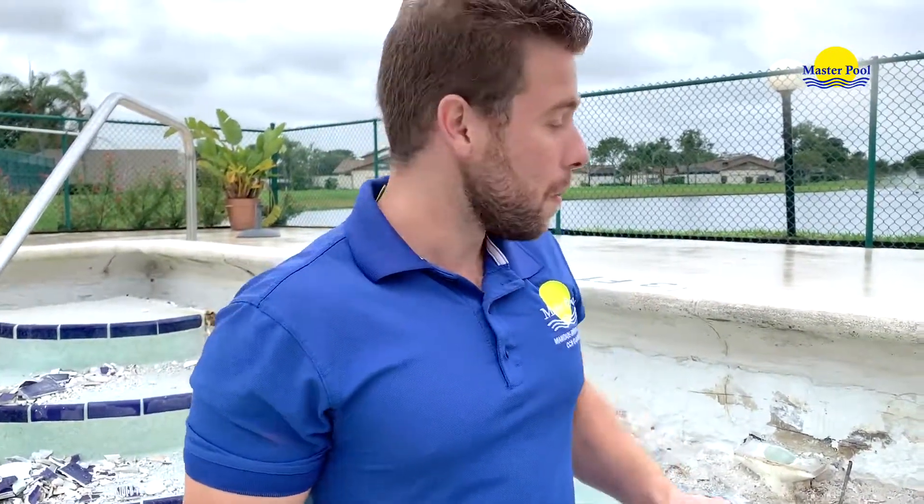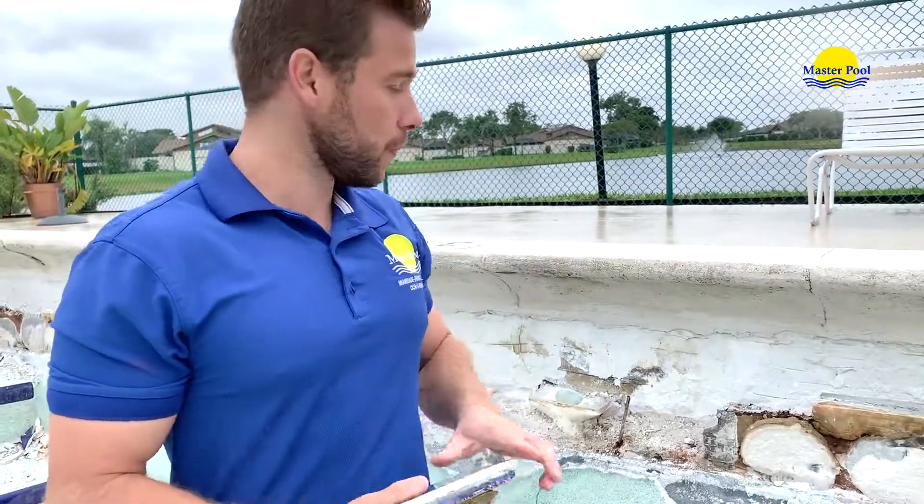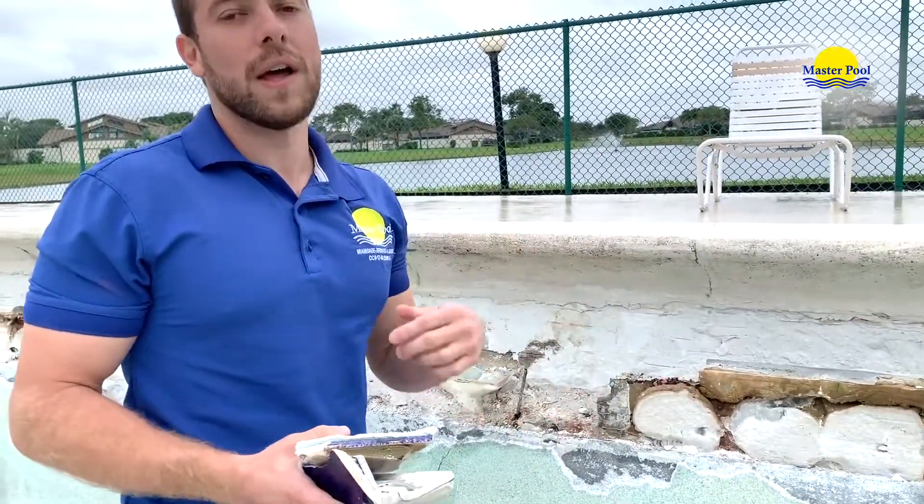But let's do it right. Whenever anybody's going to do tile, make them remove the tile, skim the wall, and then install the tile again. Otherwise — because tile is done every 15, 20, 30 years, depending on the condition of the tile and depending who installed — you want to make sure that the wall and the cement is good so your tile can hold.